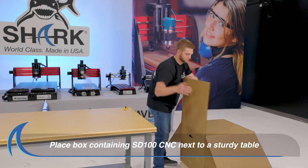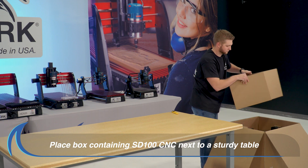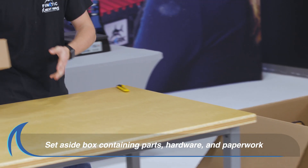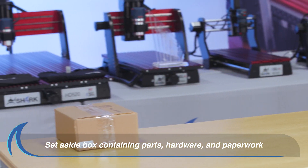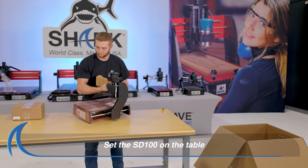First, place the box containing your SD100 CNC next to a table sturdy enough to support the weight of the SD100. Set aside the box found inside that contains the parts, hardware and paperwork. Remove and place the SD100 CNC on the table.